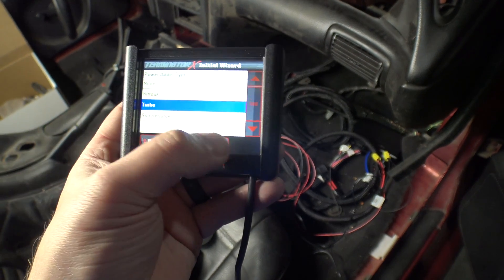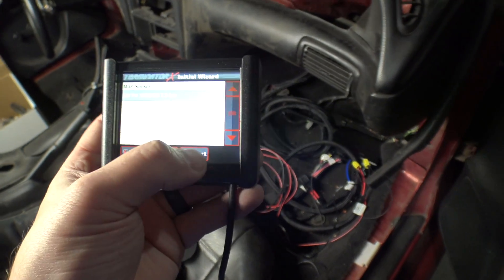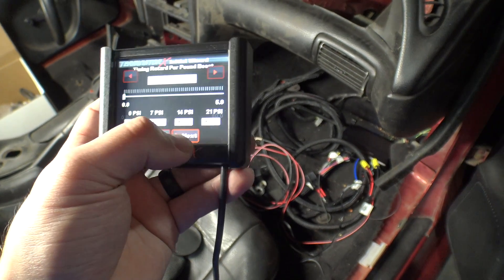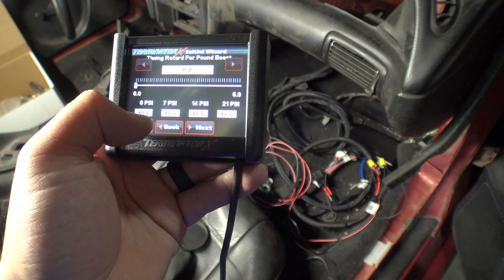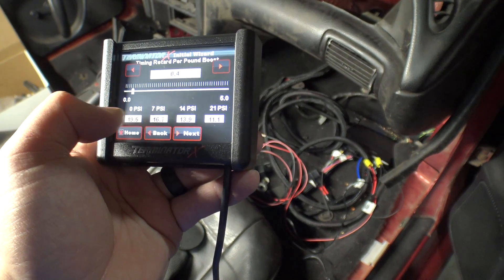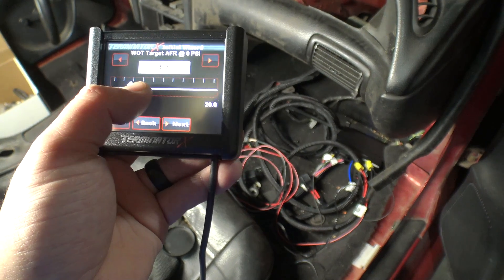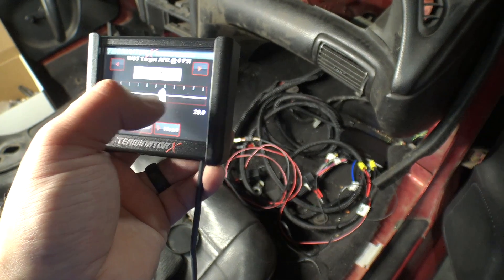Power adder - turbo. Oh yeah, I don't have the two and a half bar map in. I have a three bar plugged in, but we'll get to that. Ignition timing at zero PSI - roughly 20. Timing retard per pound - well, you can choose that. Target air fuel at zero PSI - 12.4, sounds good.